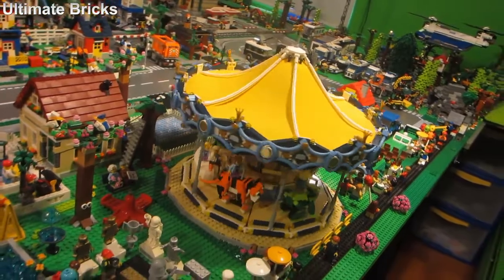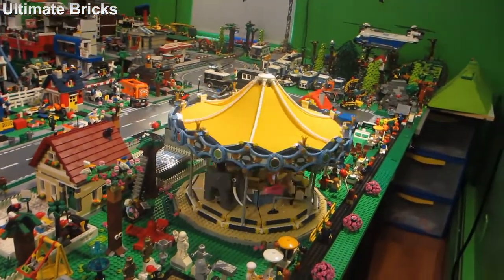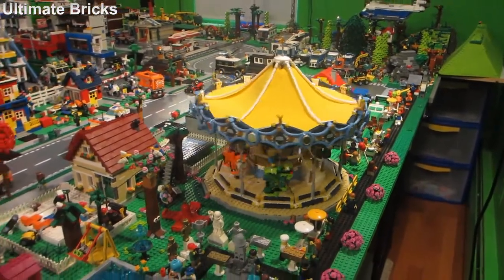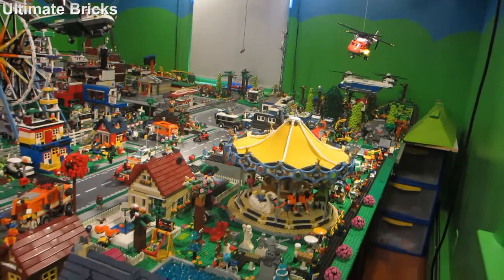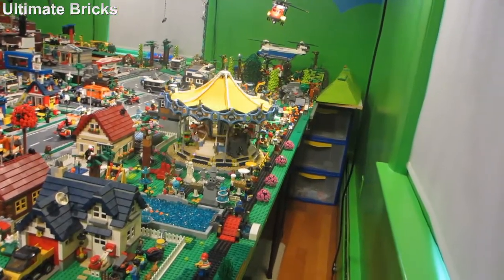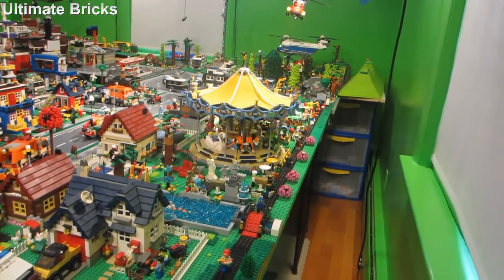I don't know how loud it is compared to my voice, so I hope you guys can hear me because it does put out a decent amount of noise. Anyways, that is the carousel motorized in my city. If you have any comments, leave them in the comment section down below. Thank you so much for watching — remember to like and subscribe, and I will see you later. Bye.